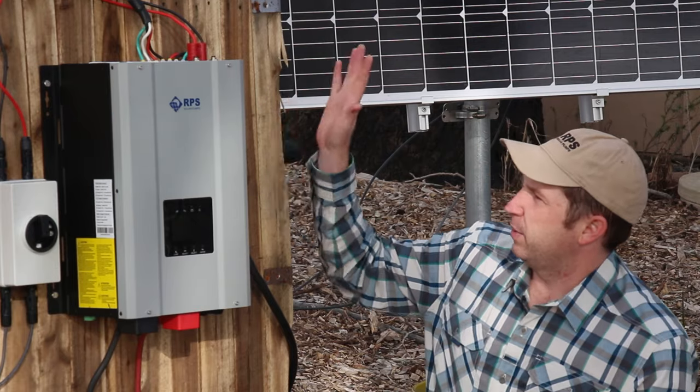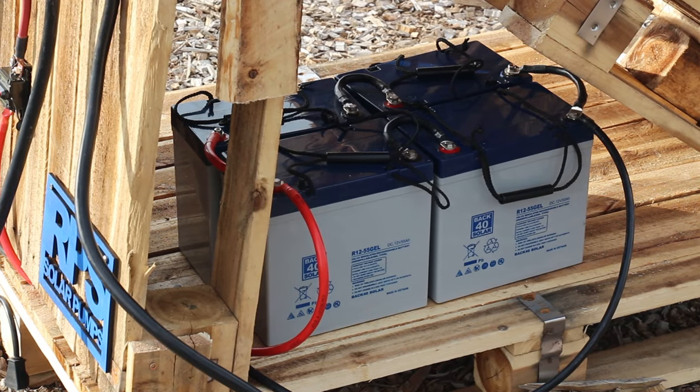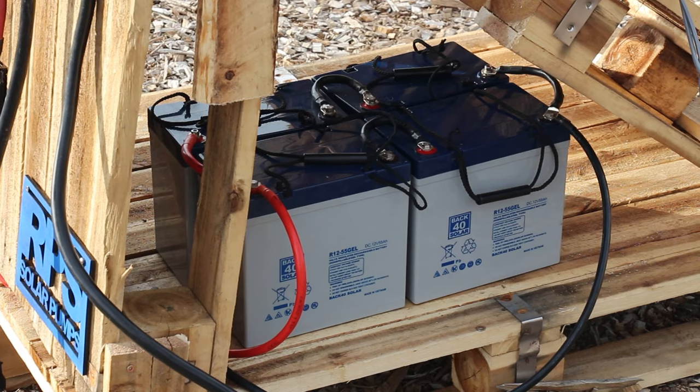The second option is what we call the Water Secure system. This Water Secure system is more of a classic style AC inverter, and that's going to provide the power necessary to run your pump. That requires batteries, but the good news is with batteries you'll be able to pump water during the day or during the night — basically whenever you need it. So it's great for pressurized systems when you need water pressure on demand.